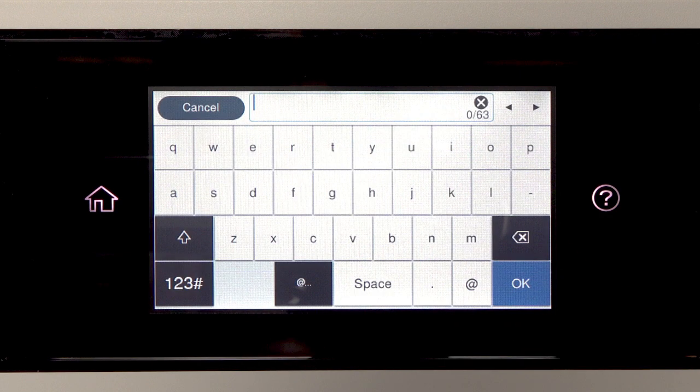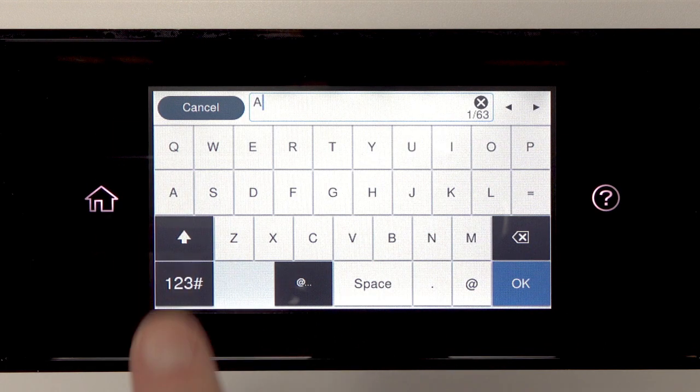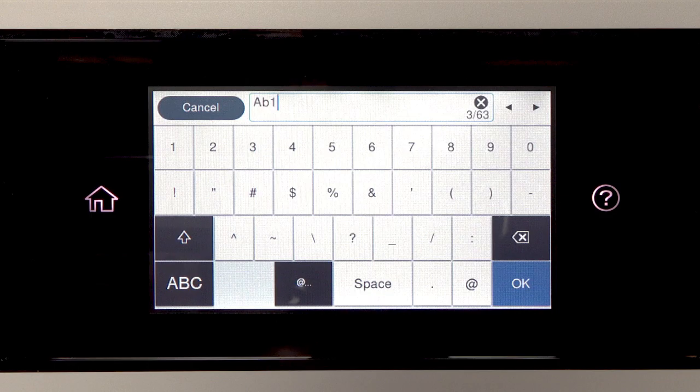Next, enter your wireless password. If your password contains upper or lowercase letters, be sure to enter them in the correct case. Tap this icon to enter uppercase letters, or this icon to enter numbers or symbols. Tap Space to enter a space. Tap this icon to delete characters. When you're done entering your password, tap OK.